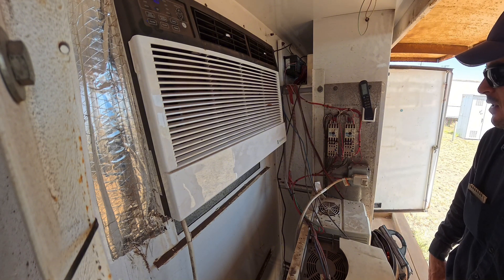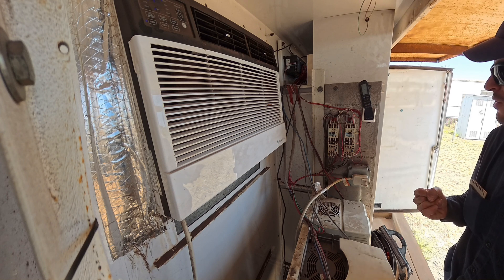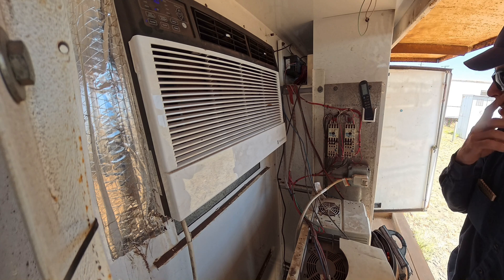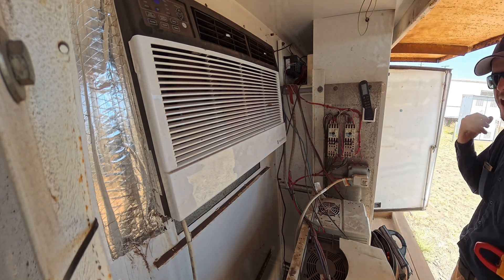But it's good. Motors are good. Pumps are free, they're not frozen, not seized up. Amps are good. Supply voltage is good. Contactor is working. Automatic is working.